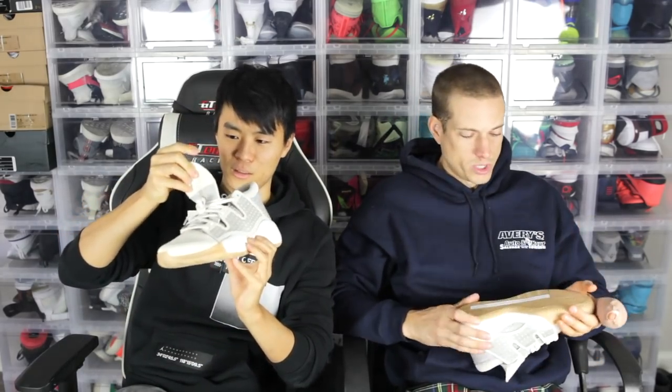Yo, what up, it's Don and Sammy Lee here — we are the Soul Brothers. Back with a new shoe, taking a look at a new Adidas shoe. This is weird, man. It looks very weird. It's called the ProVision, I believe — yeah, the ProVision.